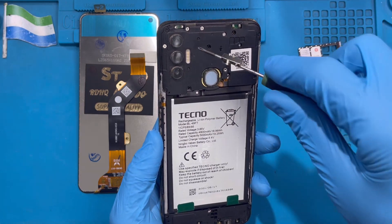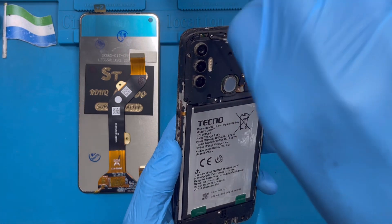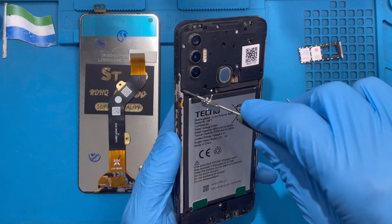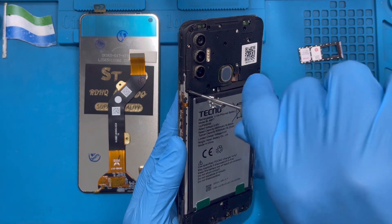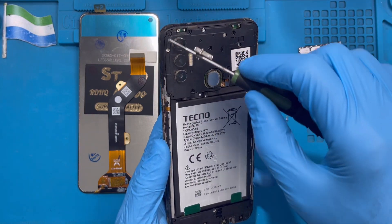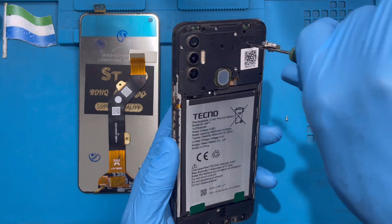Make sure you take out all the screws. The black screw at the edge — don't forget where to put them back at the edge. It's very simple to know because the black screw is very short. Just put them at the edge and remove all the screws all the way.